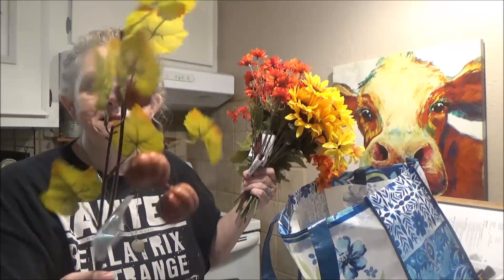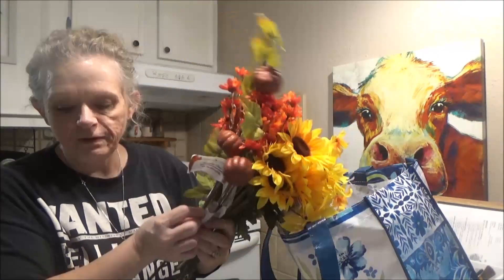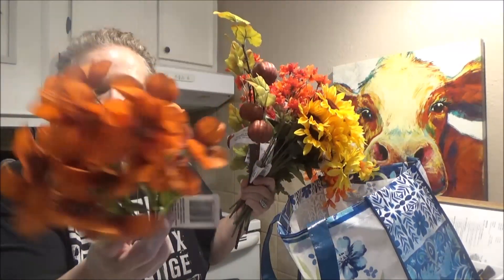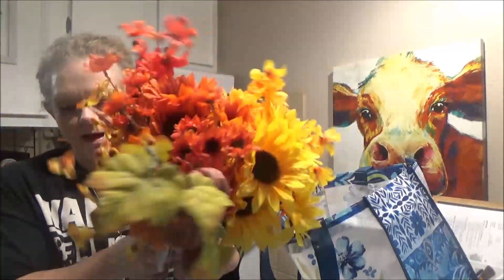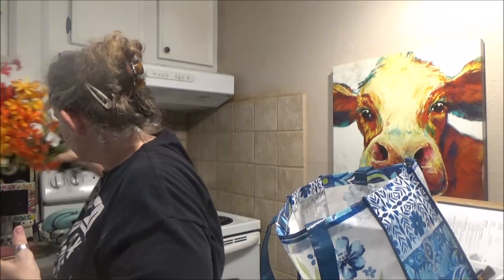I really wanted more of these but didn't see any in the store. I found pumpkin fillers and one dark fall hydrangea. There's also some bittersweet — it's a nice fall color. And I found one more pumpkin. I thought these would make a pretty fall wreath or arrangement.